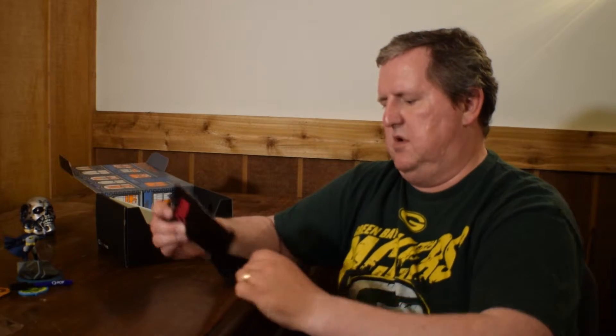Oh, and we have Zelda - the Legend of Zelda. It looks like a wristband. I'm a little old to be wearing wristbands, a little huge, but there we go - got that sucker on there.